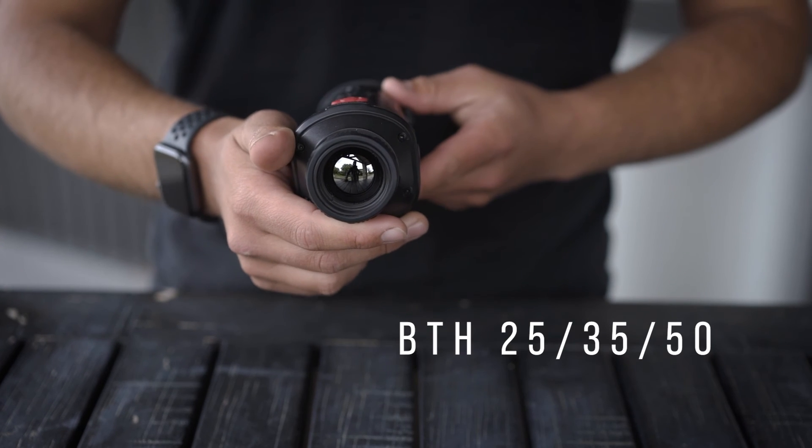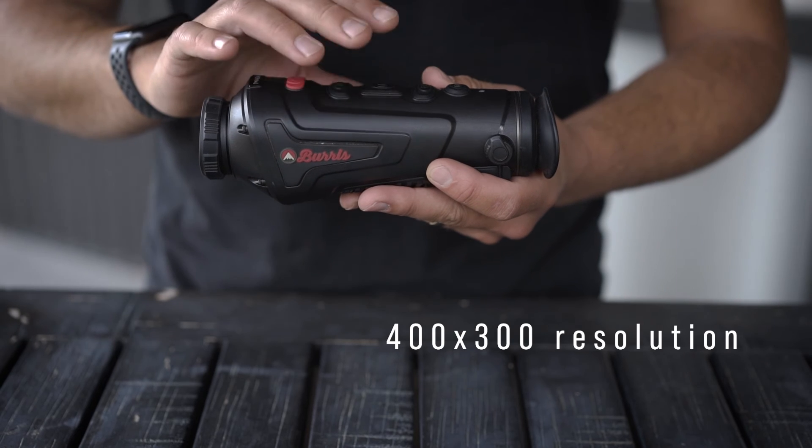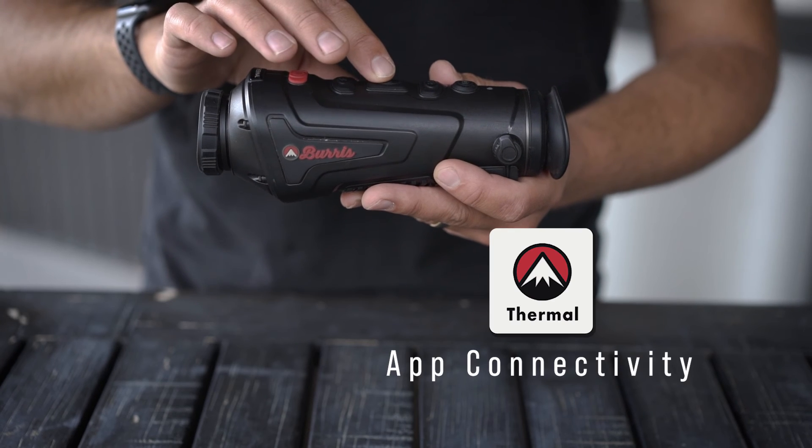Thermal monoculars are available in 25, 35 and 50mm lens sizes, with a 1280x960 LCOS display, 400x300 thermal sensor and a 50Hz refresh rate. All these units also feature built-in Wi-Fi, so you're able to live stream your time in the field directly to your cell phone or tablet and record to that device.